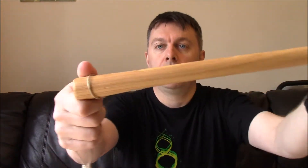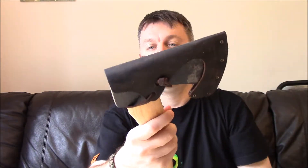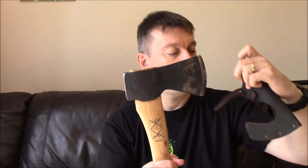It has a hickory handle - and from what I've read, the grain in the handle should run up the handle. There's a leather head protector and a hand-forged head. It's got a good beating face for knocking things in. Wow, bloody hell - sorry - that is pretty sharp. Made in Sweden.